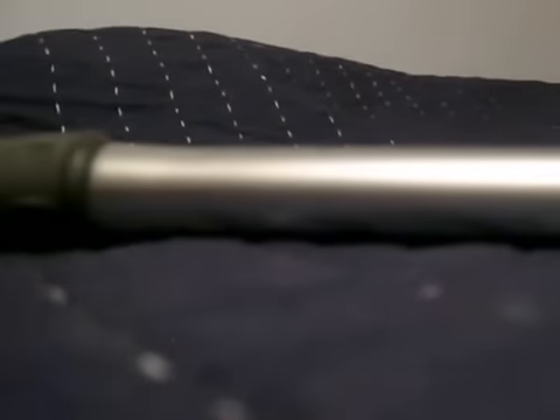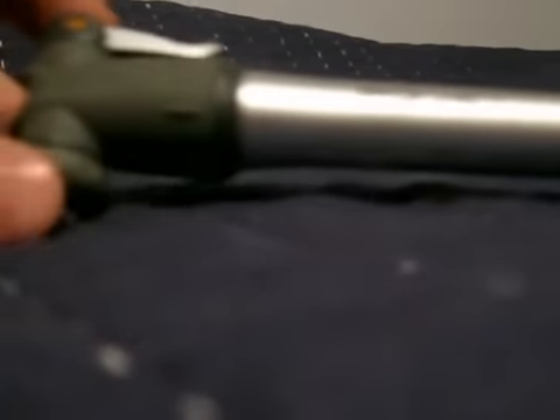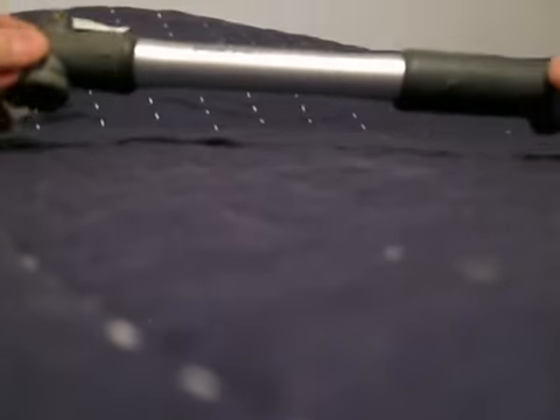Hello, YouTube. This is the Bicycle Enthusiast again. I'm going to do a review on another product that I really like, which is the Topeak Pocket Rocket Master Blaster Mini Pump.